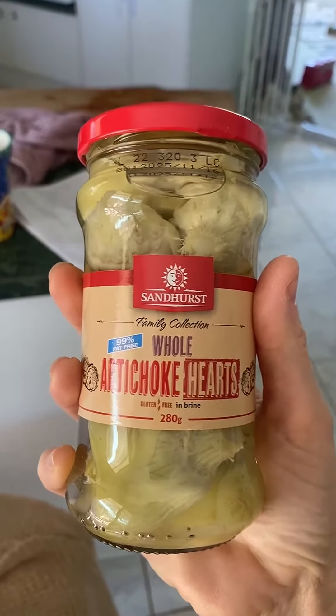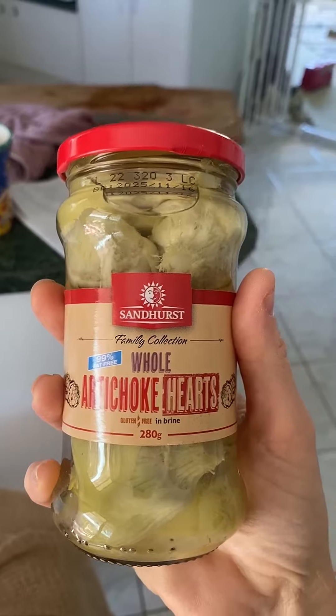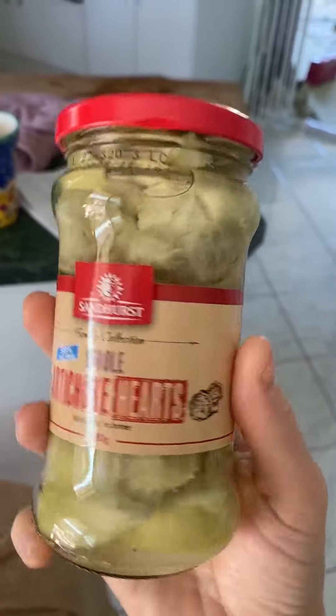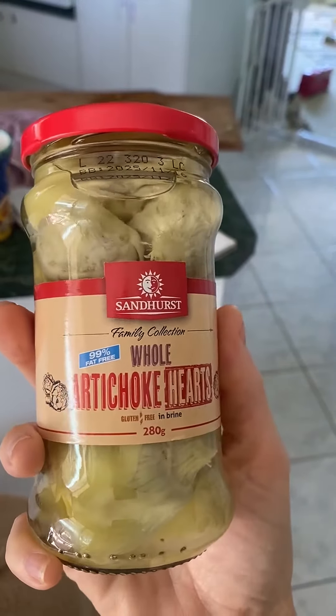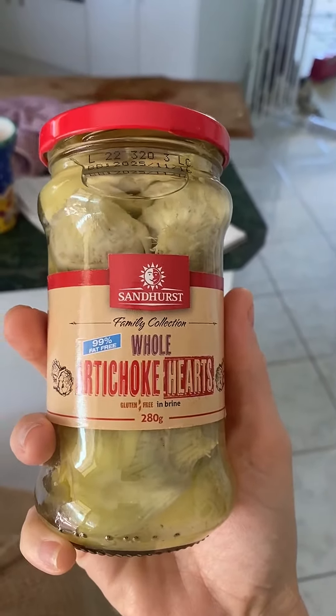They're quite tricky to eat when you're going for the fresh ones — you've got to steam them for ages, it's actually a whole ordeal. So finding these artichokes that aren't in oil was amazing. 99% fat free if you're watching your weight, but they actually taste really good.